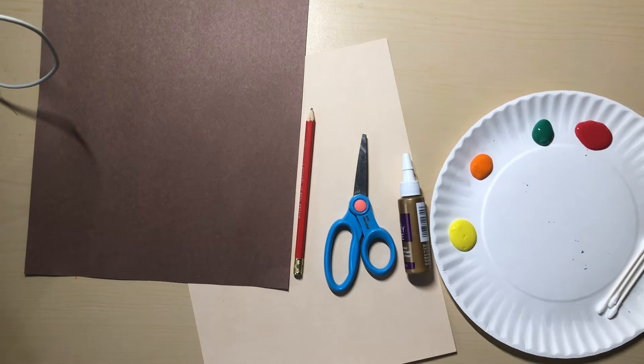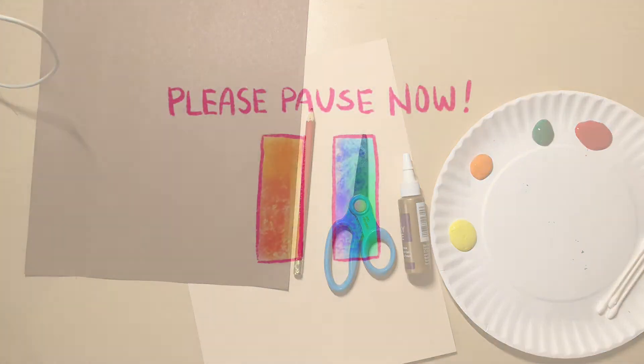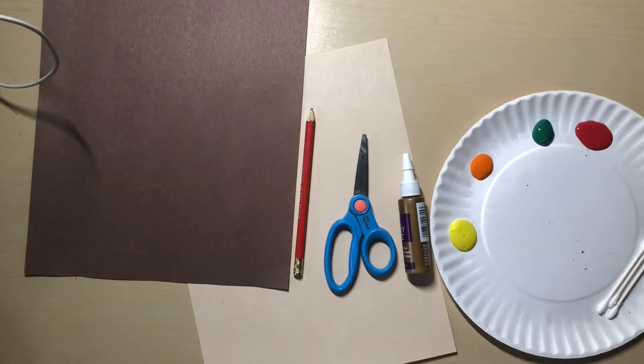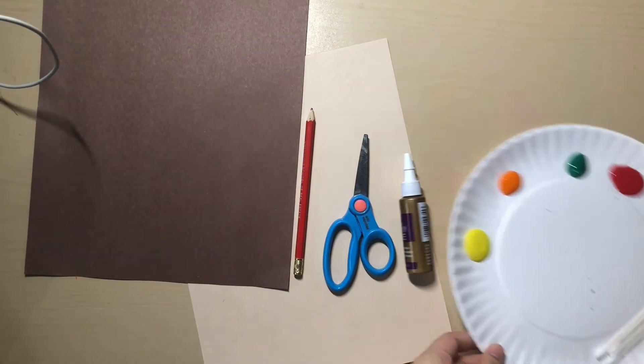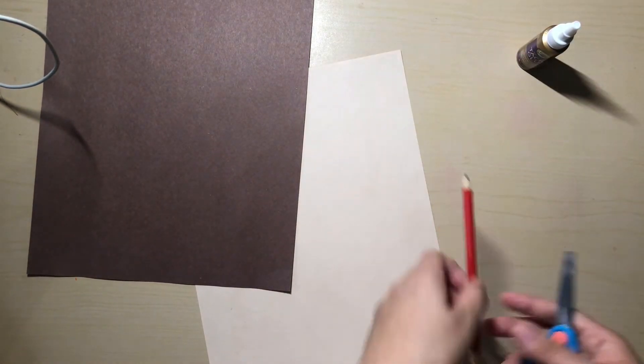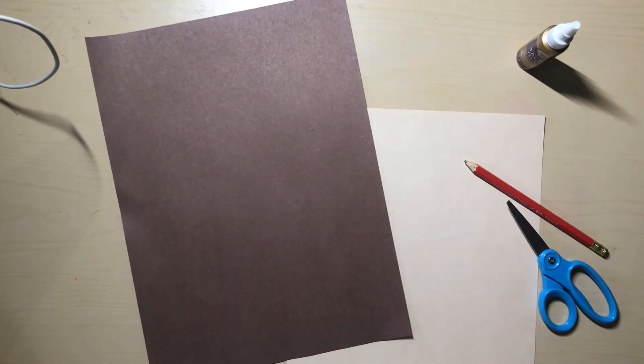Please pause the video now to get your supplies. Once you have gotten all of your supplies, put away your paints and leave only your glue, scissors, and your two pieces of paper. Please pause the video now.